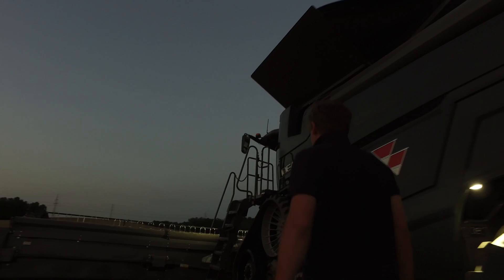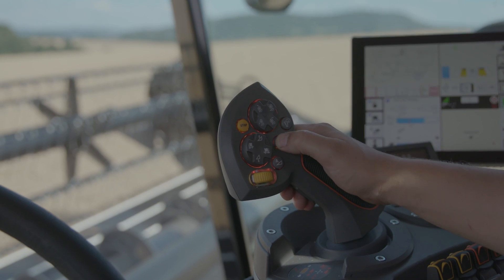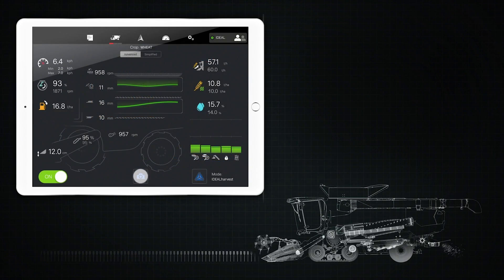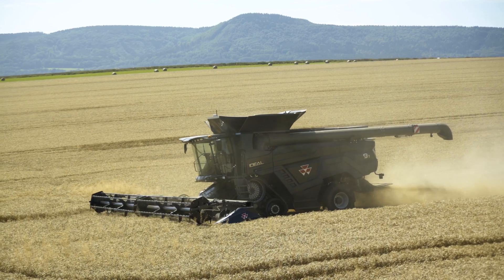The ideal harvest feature is really not only about self-adjustment of the combine settings. It's more about the whole user experience of operating your combine — the way that we start connecting the operator with the machine, with the process and the crop in a completely new way. The ideal harvest feature adds the ability to optimize your machine based on three quality parameters: cleanliness in your bin sample, broken grains in your bin sample, and performance.